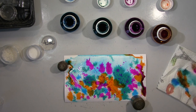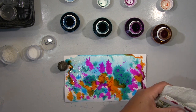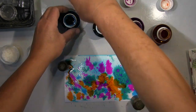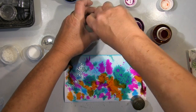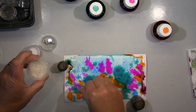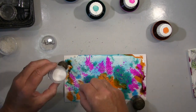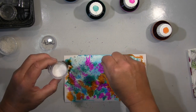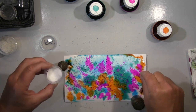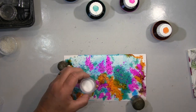Hallo ihr Lieben! Ich werde heute eine Karte machen mit Aquarellfarbe, und zwar fange ich erst mit dem Hintergrund an. Ich hatte da schon was drauf, das habe ich reaktiviert mit Wasser und dann hier meine Lieblingsfarben verteilt — einfach so, wie es mir gerade in den Sinn kam. Und was ich jetzt mache: ich packe da Salz drauf. Das lasse ich dann komplett trocknen und wische das dann runter. Das macht einfach ein wunderschönes, tolles Muster.